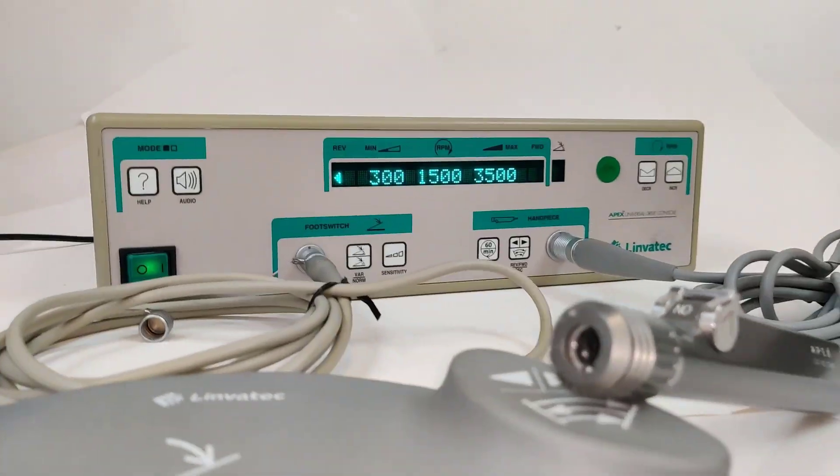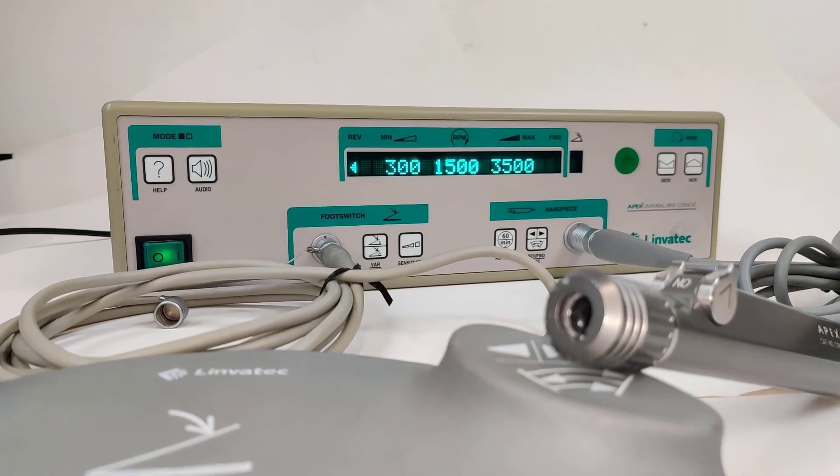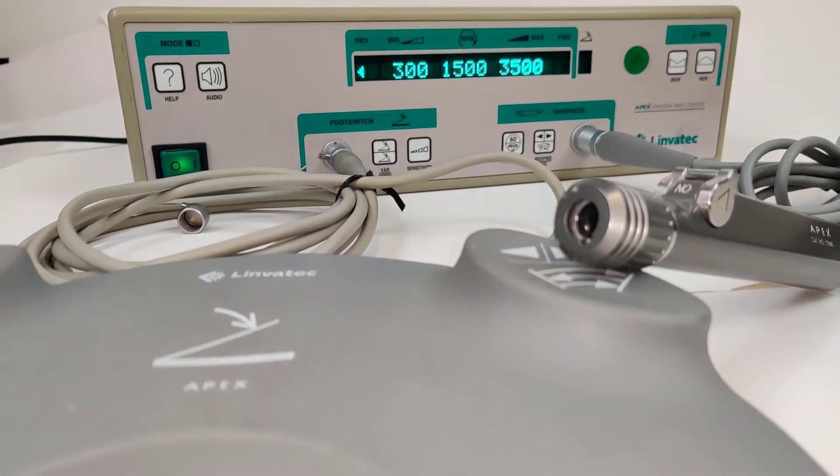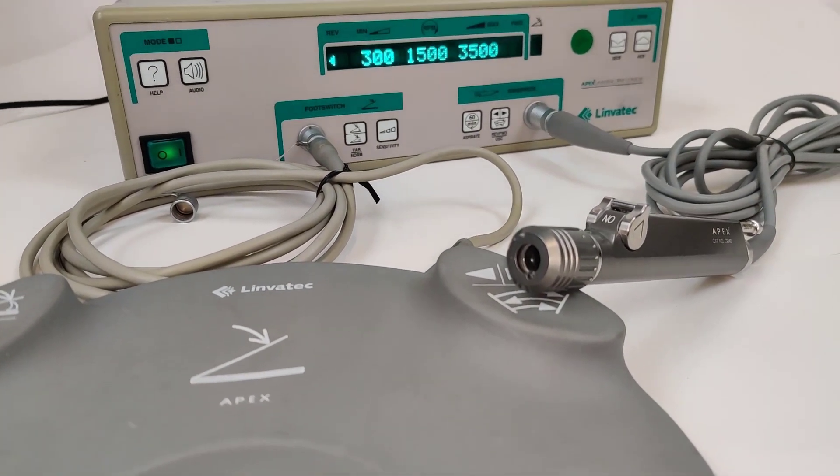And it's for sale today in my cyber office and my cyber markets on eBay. Thank you for coming and visiting us.